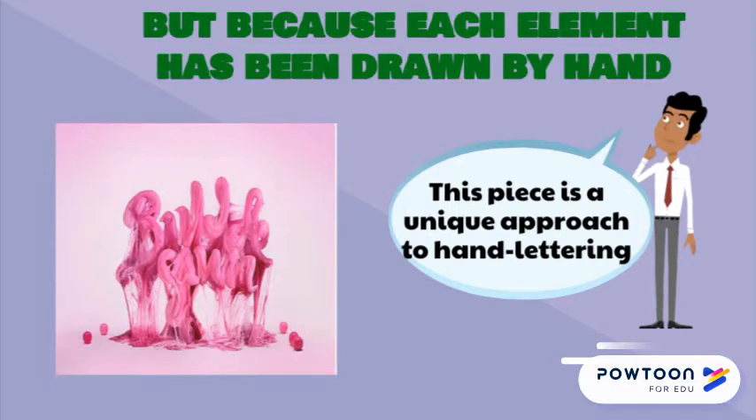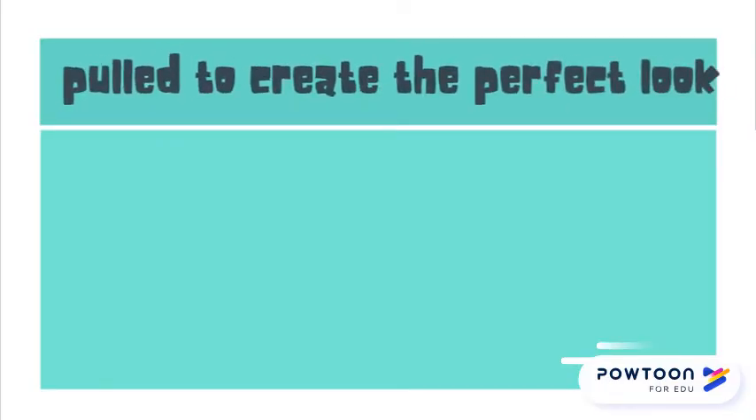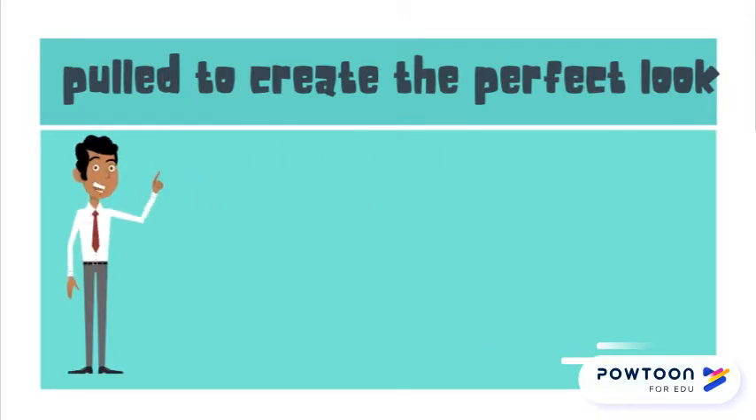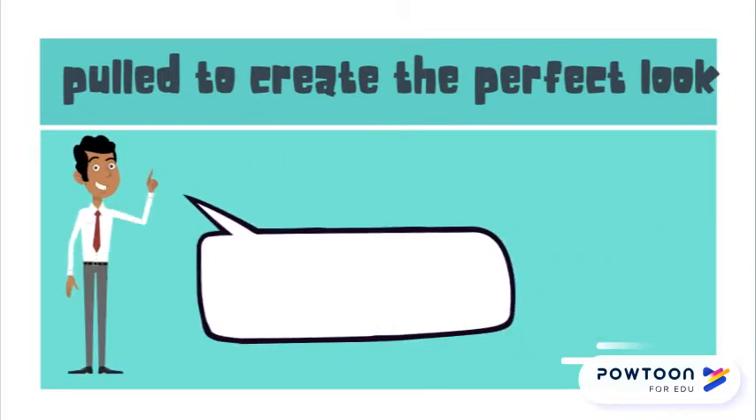This next piece is a unique approach to hand lettering. Actual bubblegum was used to create this image and was carefully stretched and pulled to create the perfect look. Getting hands-on with this project really put it over the top and it stands out against more traditional attempts.